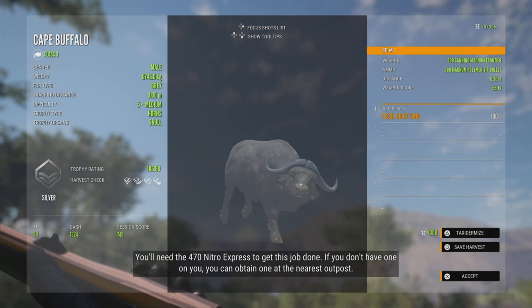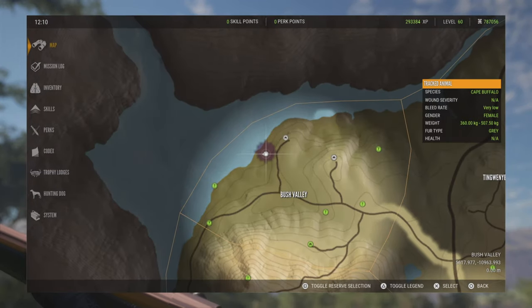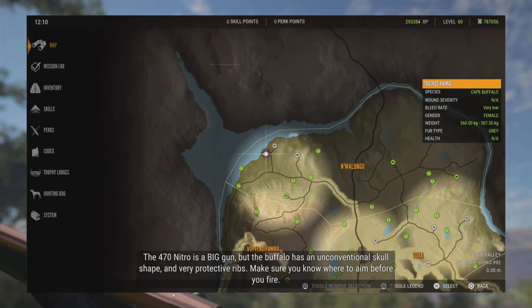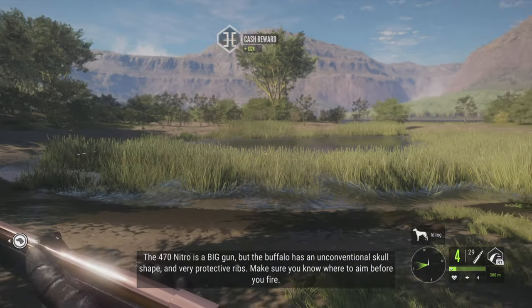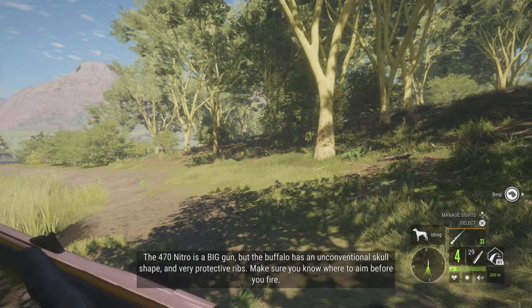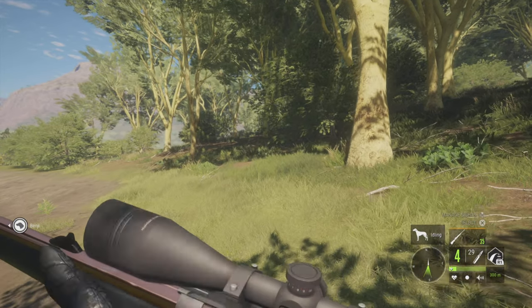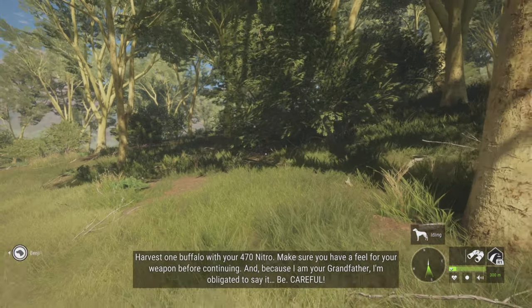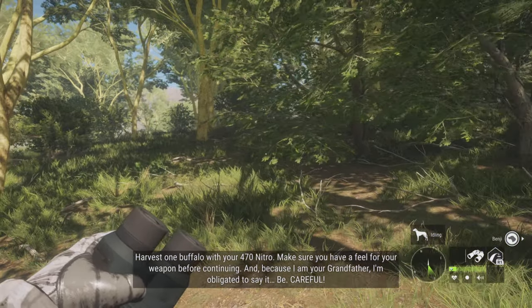If you don't have one, you can obtain one at the nearest outpost. The 470 Nitro is a big gun, but the buffalo has an unconventional skull shape and very protective ribs — make sure you know where to aim before you fire. Harvest one buffalo with your 470 Nitro and make sure you have a feel for your weapon before continuing.